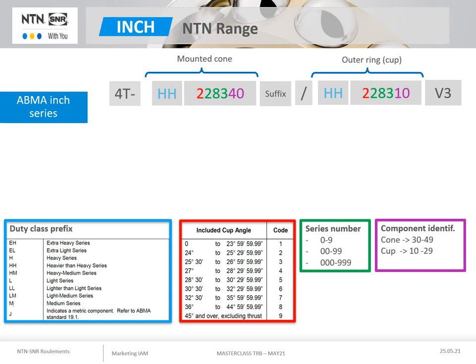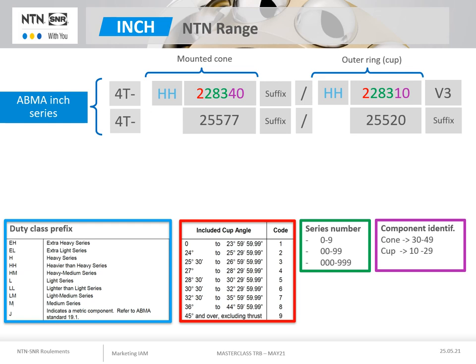NTN adds the prefix 4T to these references, as this standard inch range has historically been produced entirely in case hardened steel. NTN also uses suffixes to designate tolerances, as well as in case of deviation from the standard. References without a duty class are from an older version of the standard. These numerous references are still used today.